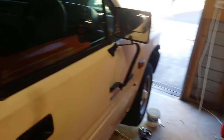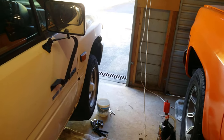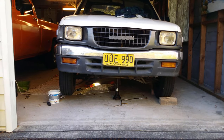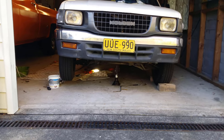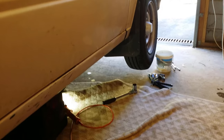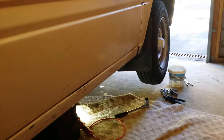The measuring container said two and a half litres came out, so I'll test that by putting two and a half litres back in and see where it comes to. The vehicle is on a slight angle, but I don't think that would account for an extra litre and a half. Either it consumes oil — which I doubt — or the measuring container isn't accurate. Anyway, now for the diff.